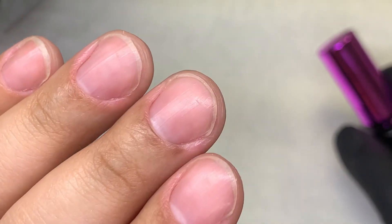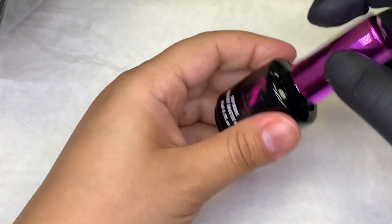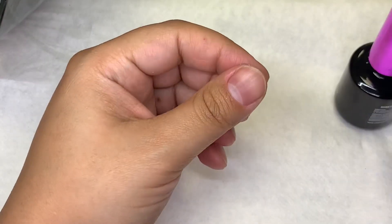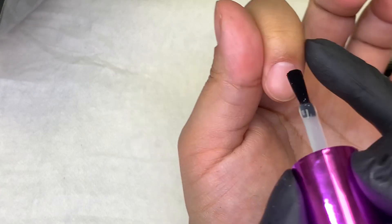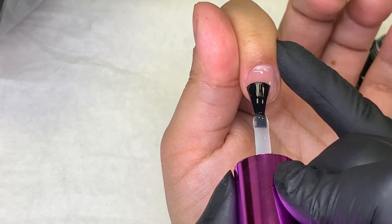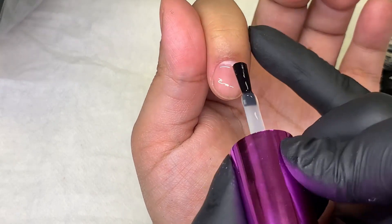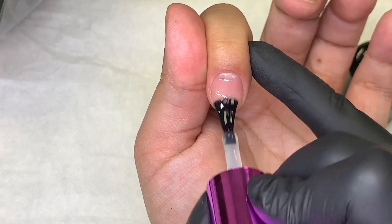We're going to get started. Here's my natural shine, and what I do is apply the matte top coat. You've got to remember, gel top coats are a chemical. So when they cure in the LED light, there are going to be some that produce more heat than others. In my case, my gel top coats do produce heat.